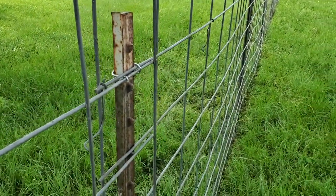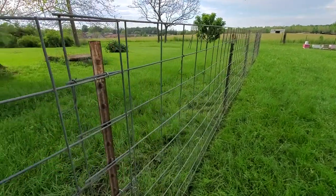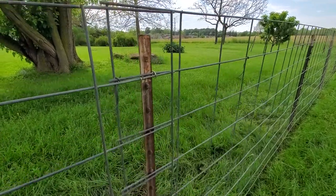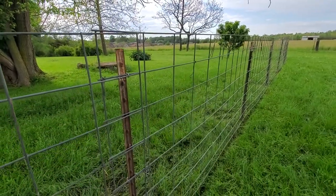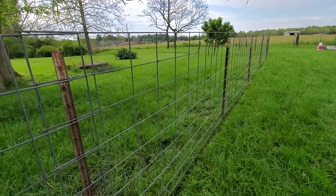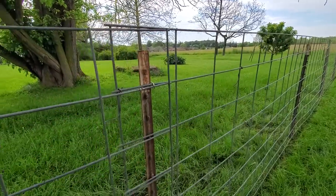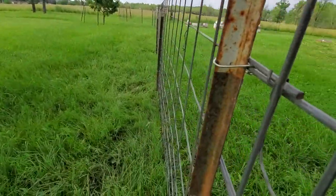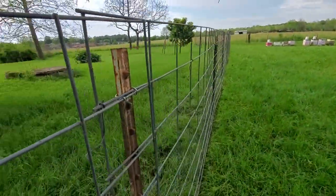Here at Goat Milk Stuff we use something called cattle panel, which are these large square panels that we can attach to T-posts. We will drive all of the T-posts — we tend to drive three or four per panel, which is a 16-foot panel and it is four feet high. The T-posts are six-foot T-posts that we pound in and then we attach them using these wires. These wires go on here and they clip around and then they wind back, and that's what's going to keep the fencing up.